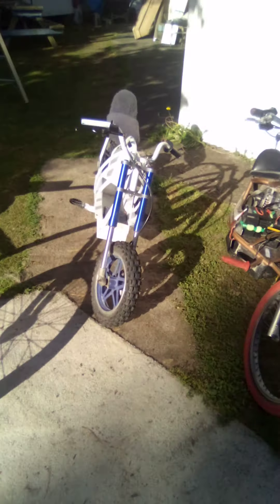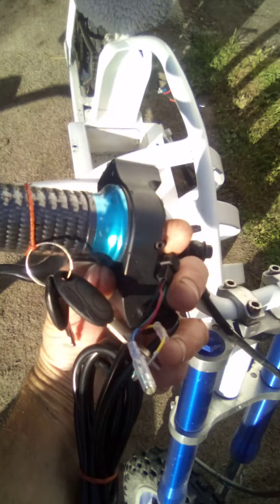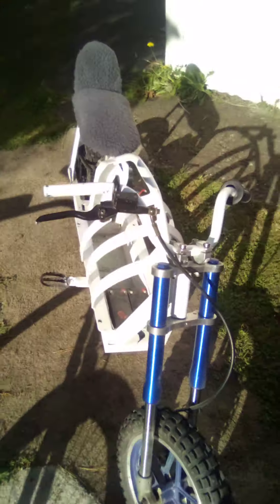This is a new throttle that just came in for the alternator carcass build, which is this bike. That's going to go on there and it's going to look pretty cool because it's going to match everything else — it's all electric blue.